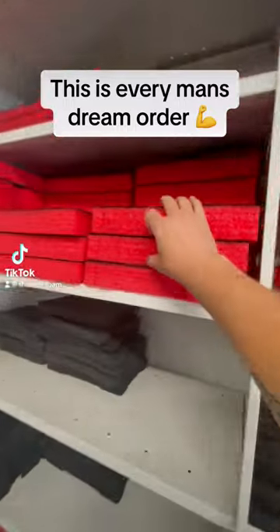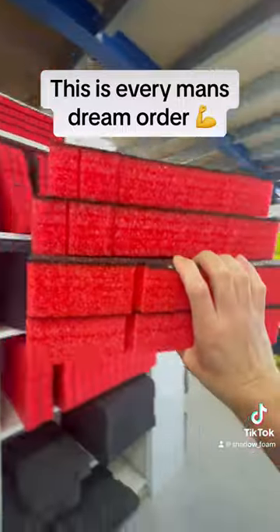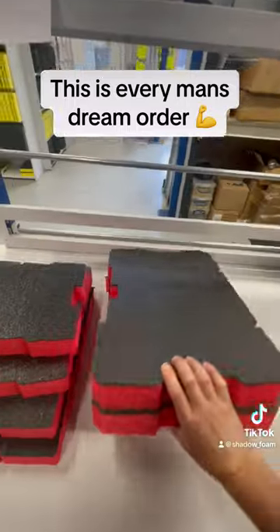Come and pack an order with me. Here's one for the Milwaukee fans. We've got an order here for three twin packs — inserts for the compact Milwaukee box, the standard Milwaukee pack-out box, and then the pack-out drawer system.